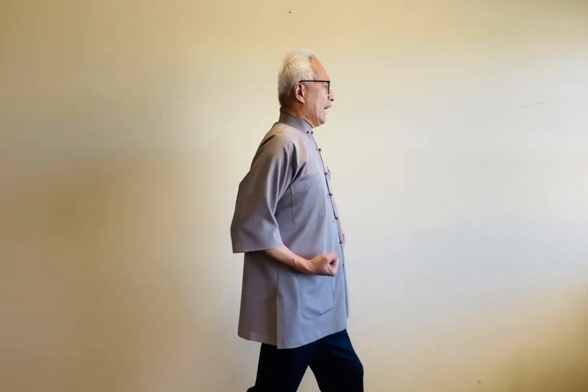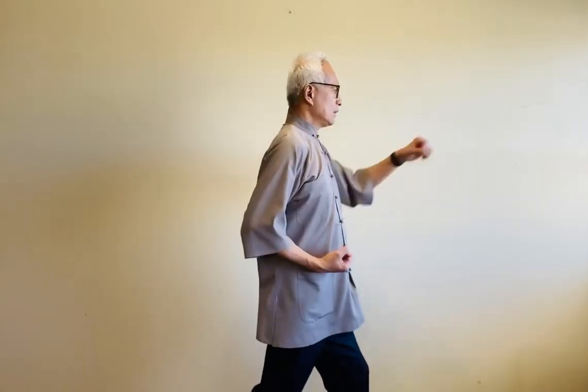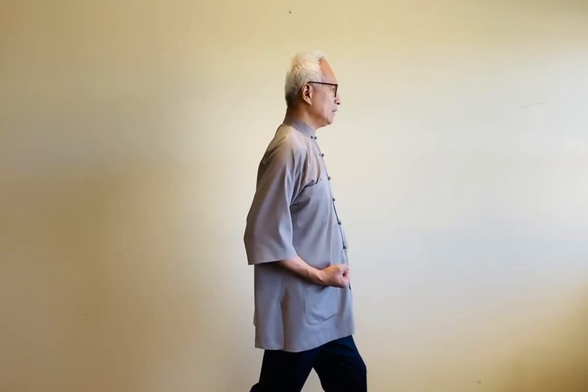Now we're going to do some punches. Bring your arms to both sides, creating fists — loose fists, doesn't have to be really tight, but a nice loose fist. We're going to start with the left-hand side, turning to the left and doing gentle punches. Inhale. Exhale. We do two punches at the same time. Inhale. Exhale.